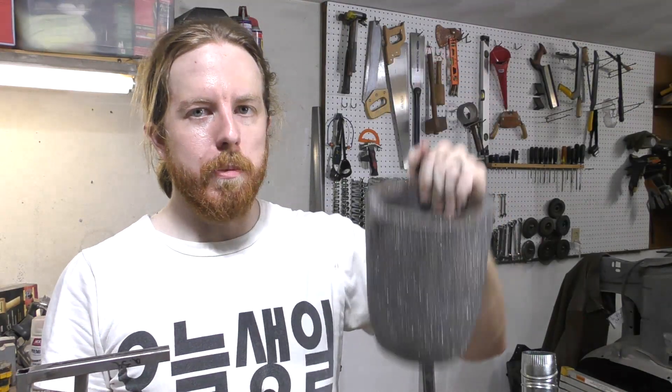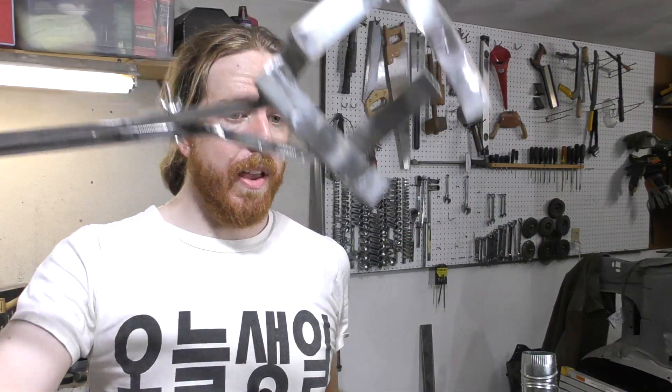How much aluminum fits in this big new crucible I got, and do these new tongs I made work worth a crap? Let's find out.